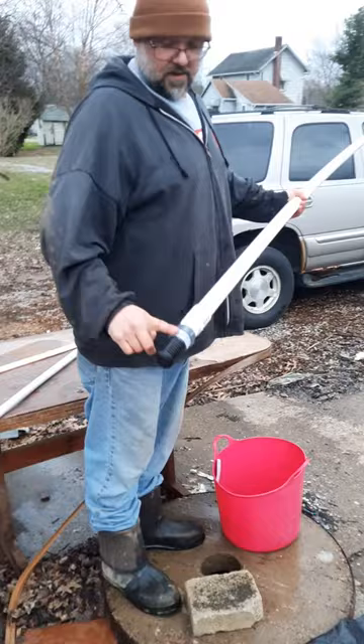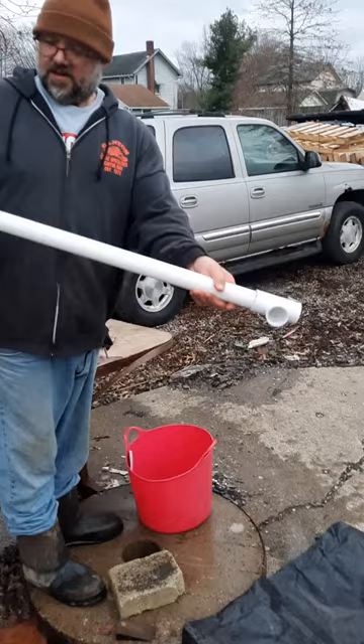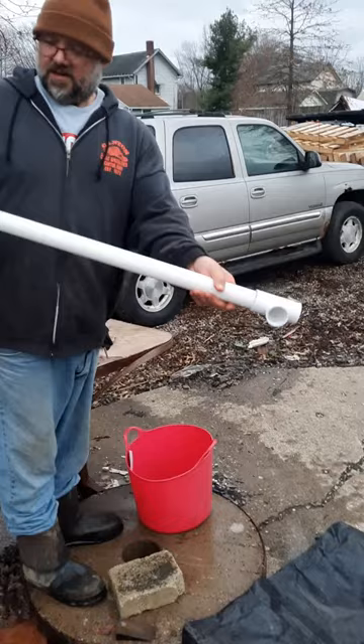DIY PVC well pump. You got your water valve, PVC coupler, 10-foot PVC pipe, and a PVC T. This is one and a quarter inch PVC pipe and I'll stick that down the well.